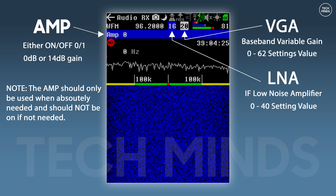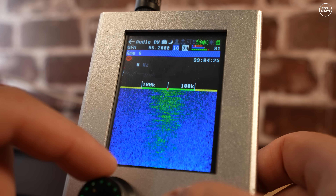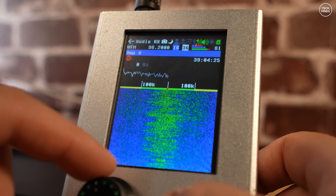The final setting in the receive path is the amp. This can either be turned on or off — there's no in between. It will amplify the signal either by 14 dB or 0 dB, with 0 dB essentially being turned off. On the Portapak, the amp status is shown as 0 for 0 dB and 1 for 14 dB amplification. This is where the common receive problem lies with the amp feature.